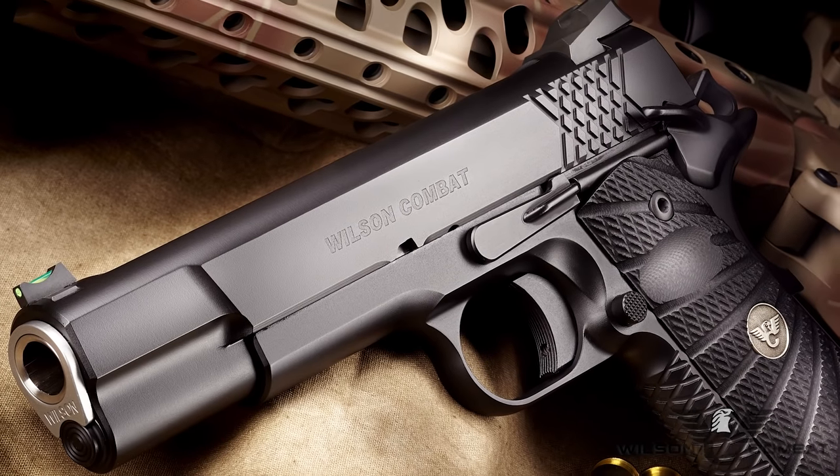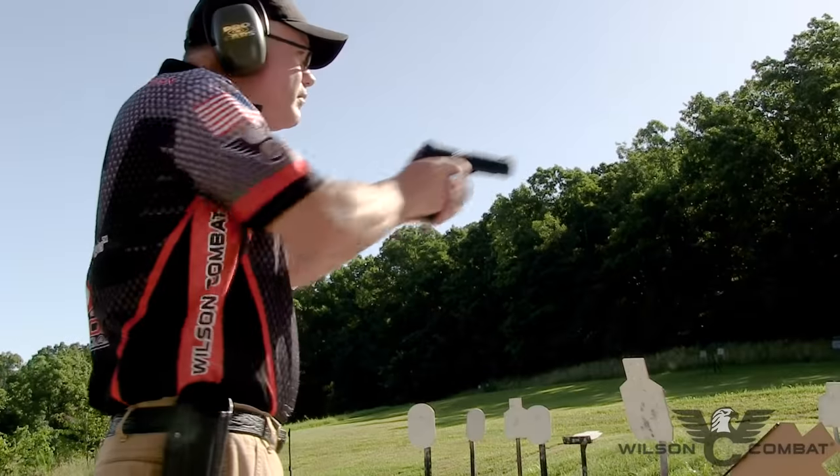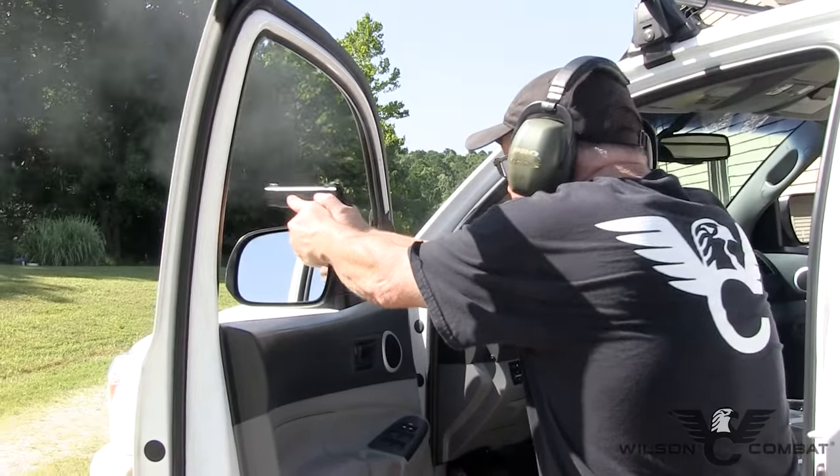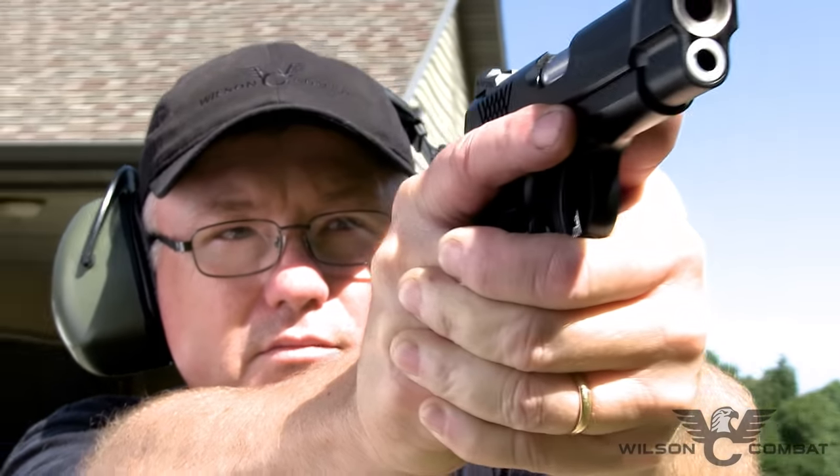Be it high round count training, hard duty use, or everyday carry, the X-TAC Elite has the performance features and bulletproof reliability to fill a variety of tactical roles. Order yours now at wilsoncombat.com.